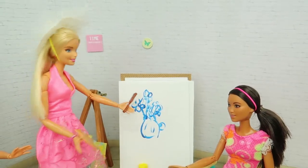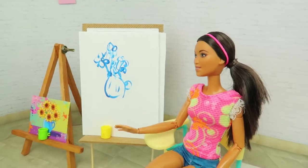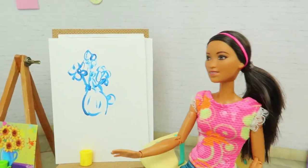It's my great work, Sarah, but you only used blue color. You have to work hard first and learn the colors. I want to learn painting, I will do my best, Miss Barbie. See you!